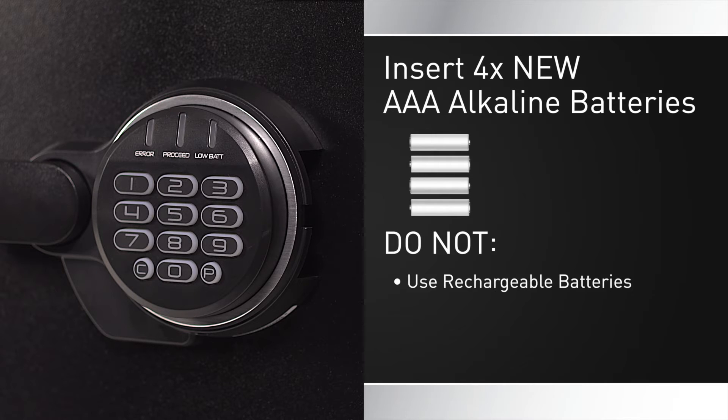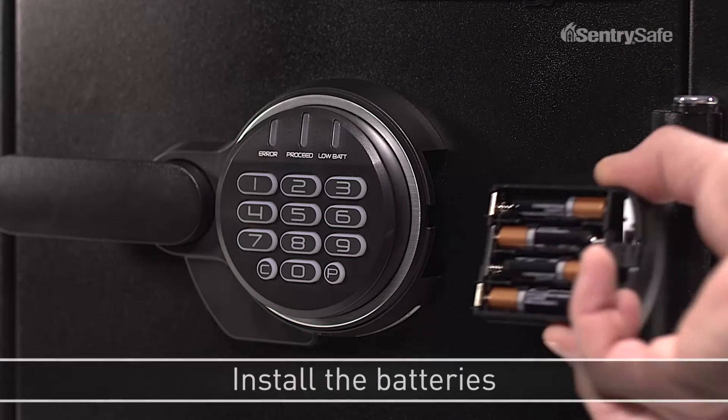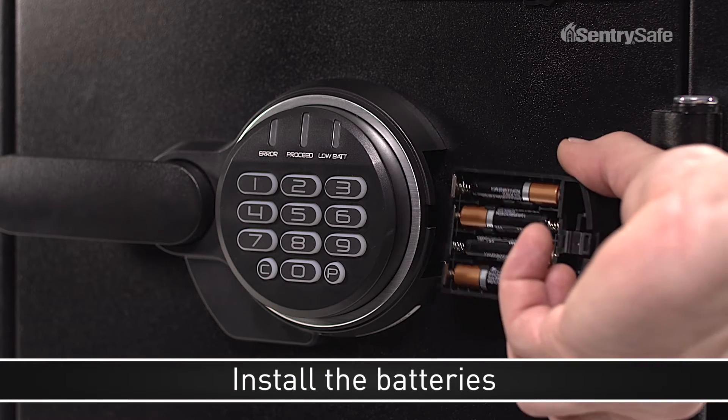Do not use rechargeable batteries, mix old and new batteries, nor mix alkaline and standard batteries. Slide the battery drawer back into the keypad.